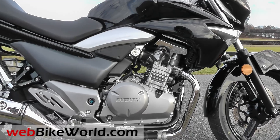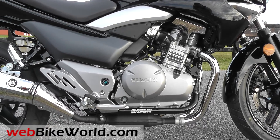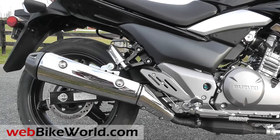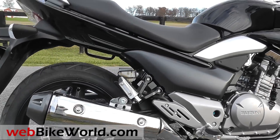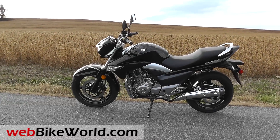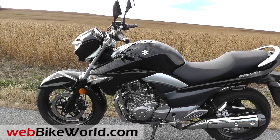Here's a few quick walk-arounds taken the day after the bike arrived. It's styled after the Suzuki B-King. It doesn't look like a 250 at all until you set it next to a full-size bike, or say a BMW GS, and then the GW250 appears to be about three-quarter scale.